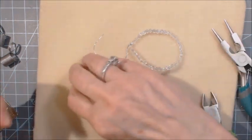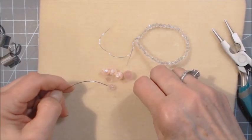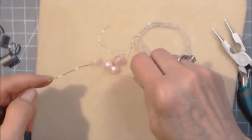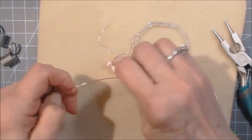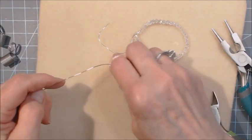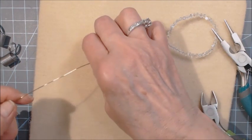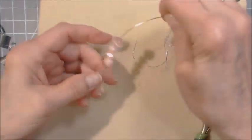Now take your beads — the three crystal beads first. You can make these as long or as short as you want. Now your eight millimeter beads — three of those. And now the nine millimeter bead. So now you have your body.